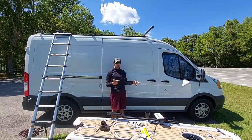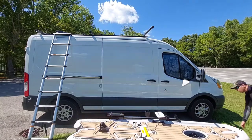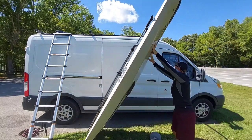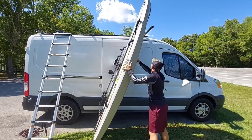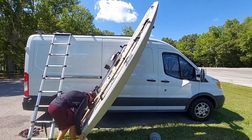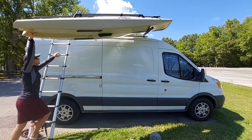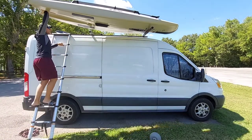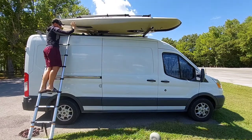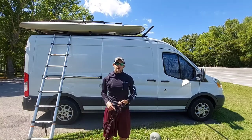Pretty simple from there. What I'll go ahead and do is put the nose of the kayak on that extension beam and then walk it back in slowly up the ladder. From there, all I do is grab my ties, tie this bad boy down, and we're good to go.